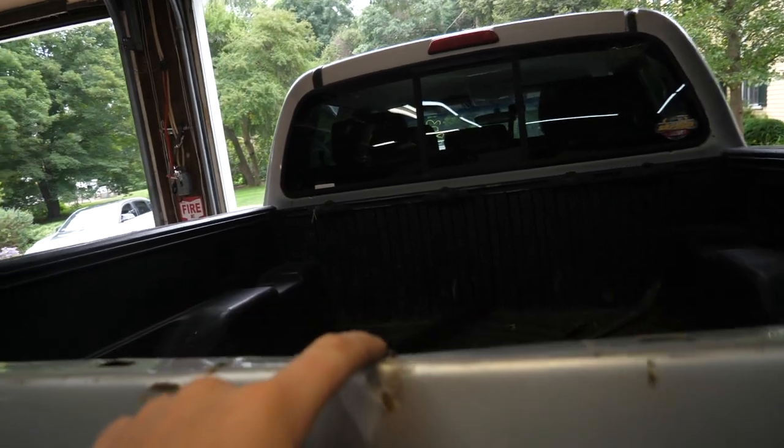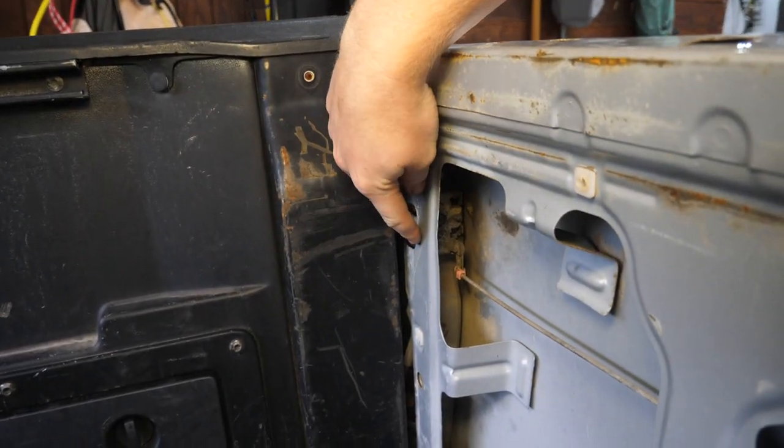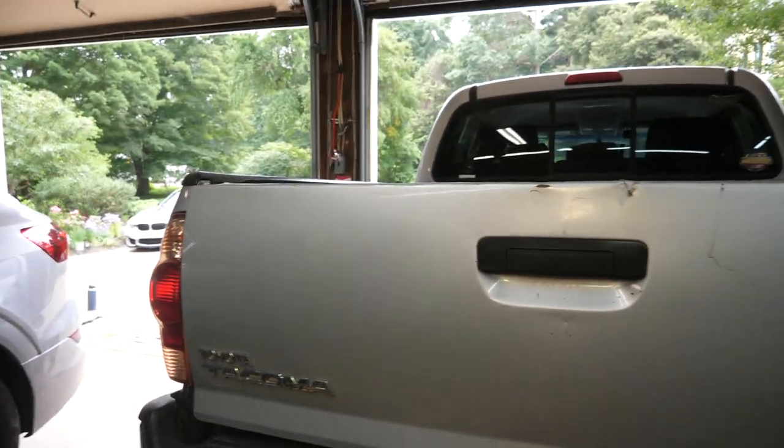The tailgate has a little bit of damage here and it's also stuck — it won't open right now. I've figured out how to open it with a pick tool. We'll be ordering new latches on both sides, new hardware, and probably a new center latch as well. Get this sucker fixed up.